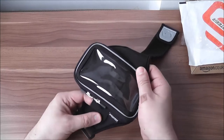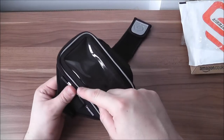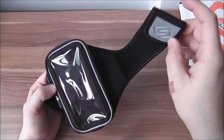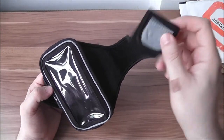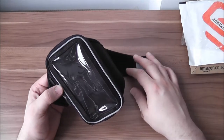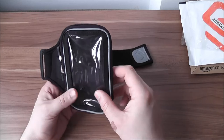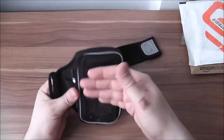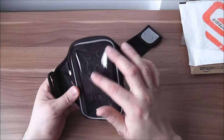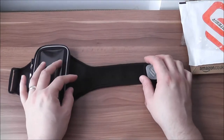We have two zippers here which are locking zippers designed to eliminate annoying rattling during your workout. We have a little elastic band here designed to keep your smartphone in place when you're not using your phone. We have some reflective piping and a reflective strap tab — this is for night safety. The material reflects light when a car is coming. We have this plastic outer shield here, also designed to keep your smartphone safe while allowing you to use it — it works with the touchscreen of your smartphone.